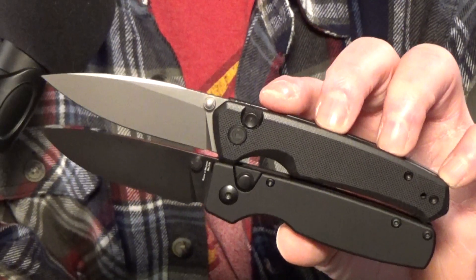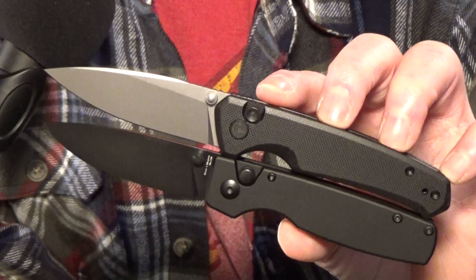I got a great Versus video for you today. It's between two very similar button locks — the Civivi Altus up on top and the Kaiser Original down below. We're going to look at their similarities and their differences, and compare the blade steels, all in an effort to figure out if you could only keep one of these knives, which would it be?